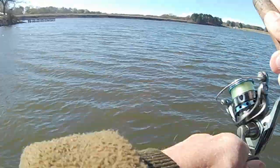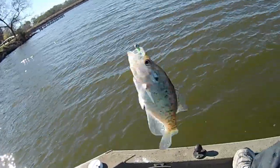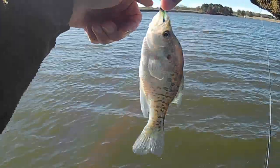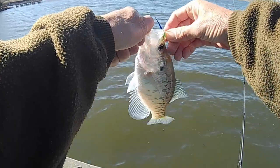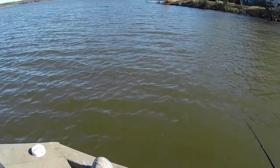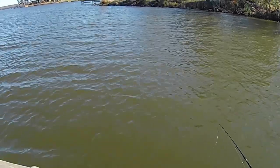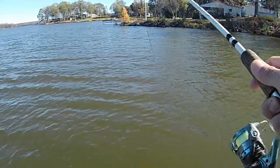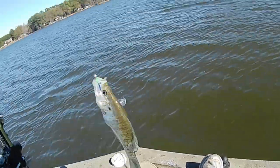There's another one — that didn't take long at all! The little guys are biting so far this morning. I missed one right there — got him that time, he came back after it. I'm going to spot lock right here. Not very big but I got him — out here without any electronics.